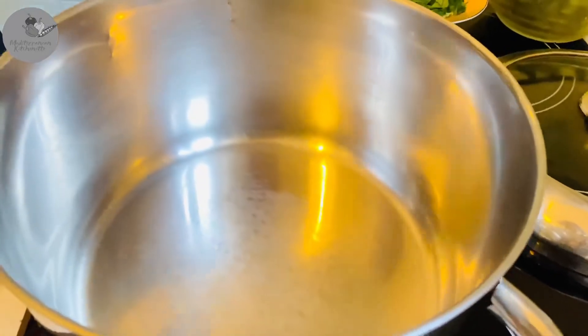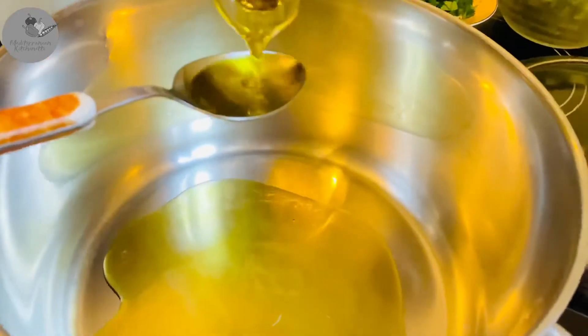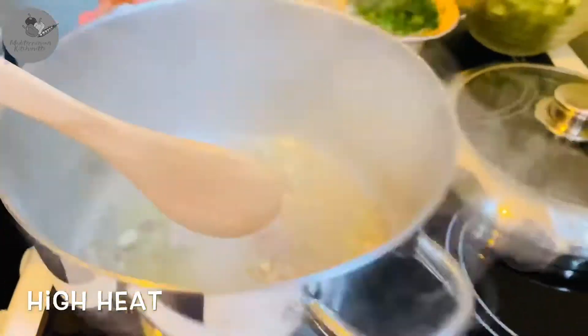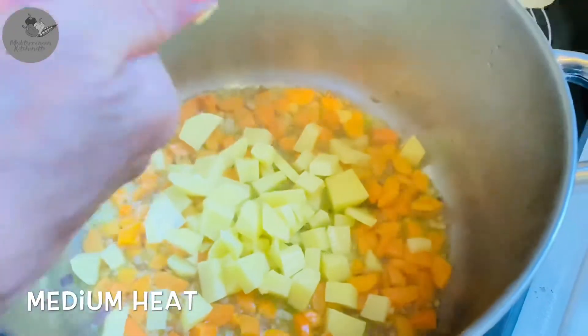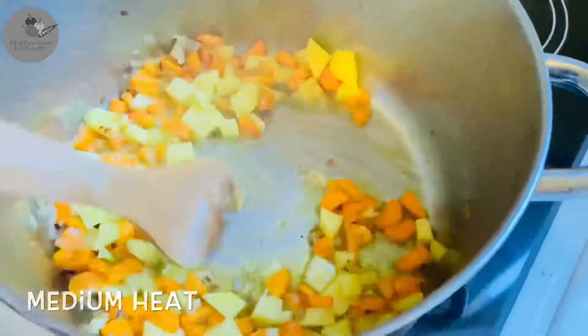All right, so let's use a medium-sized deep pot for this one and we're gonna start by adding 7 tablespoons of olive oil. Let's saute the diced onion for about 2 minutes over high heat while stirring all the time. Now let's add the carrots and give them about 2 more minutes. At this point you wanna lower the heat to medium and add the diced potato and cook that for about 2 minutes.